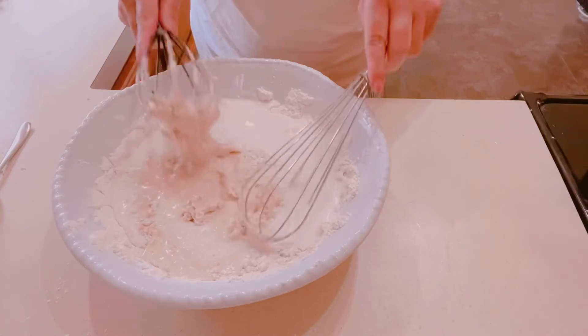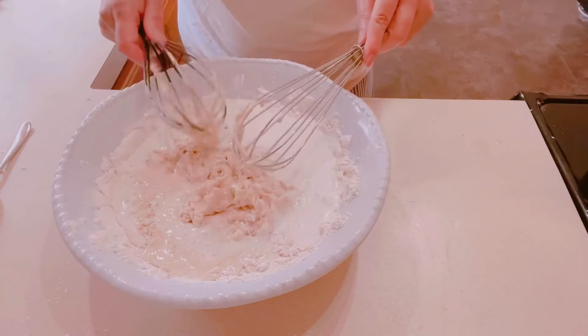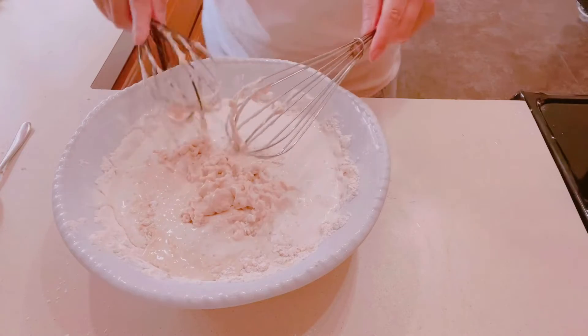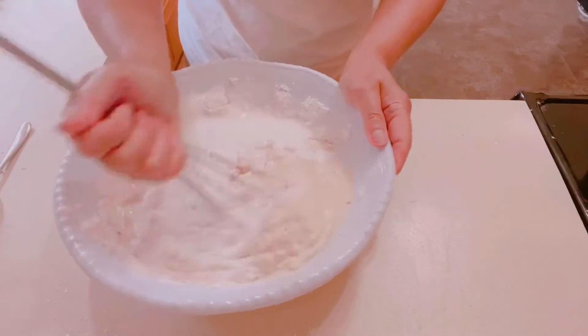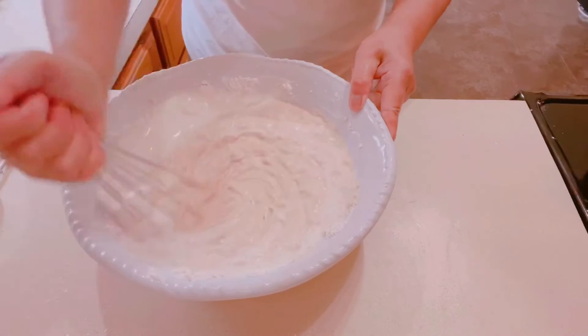I'm going to change my whisk because it's just not strong enough — I can't really aggressively mix with it. Make sure you mix it really well.